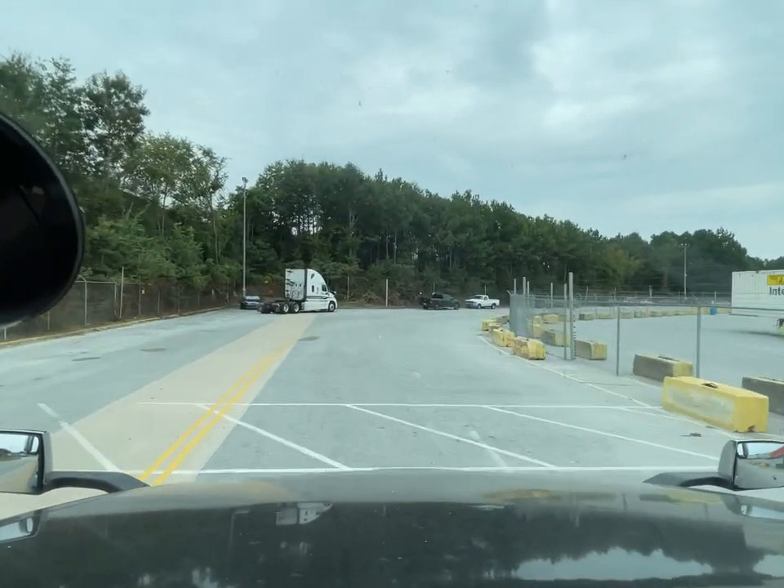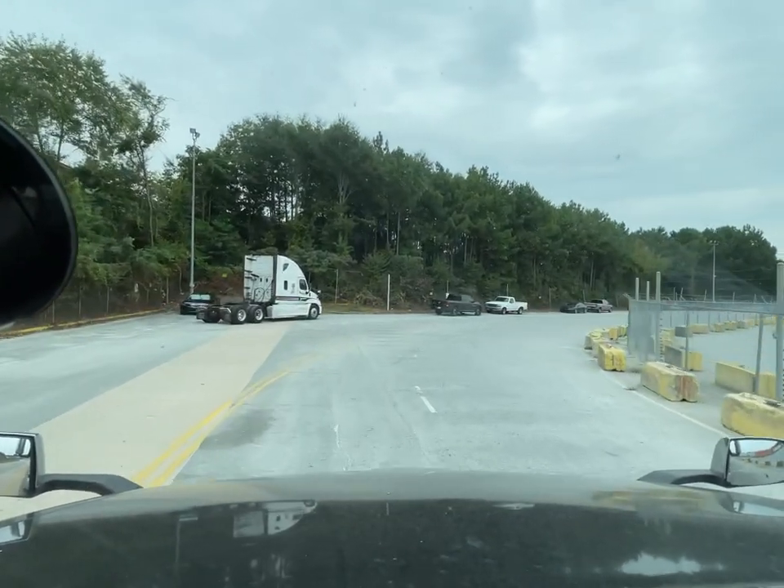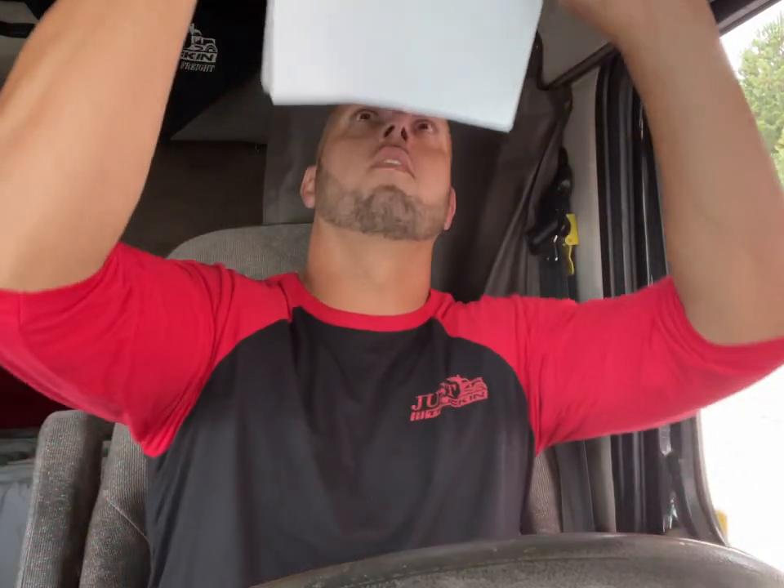Let's see what we got at the gate - drop our trailer, we're unloading. Dock 88, thank you. Check the seal, check the papers, let's go check in.